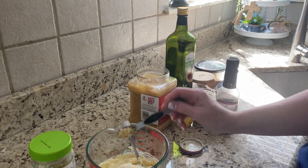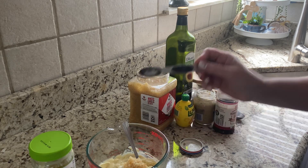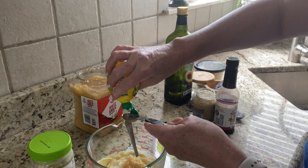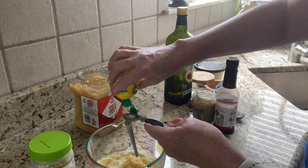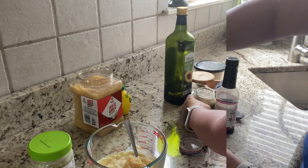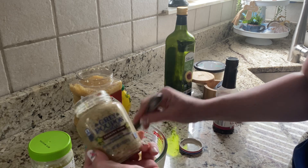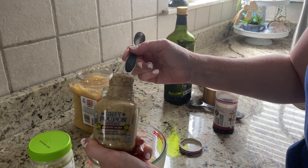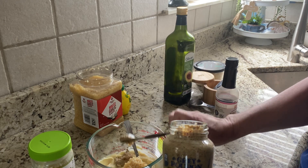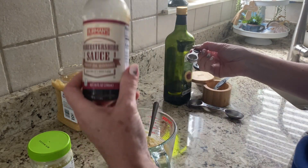Two teaspoons of garlic — this is just the chopped garlic in a jar. Two teaspoons of lemon juice; I don't have fresh lemon right now so I'm just using the bottled lemon juice. Two teaspoons of Dijon mustard — I'm using the Grey Poupon grainy mustard. And one teaspoon of Worcestershire sauce.